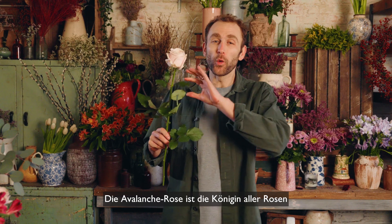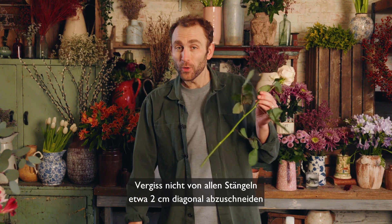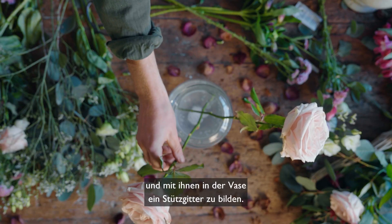The Sweet Avalanche Rose is the queen of all the roses in a delicious satiny pink colour. Do remember to snip a diagonal inch off the end of all your stems and create your structural stem grid.